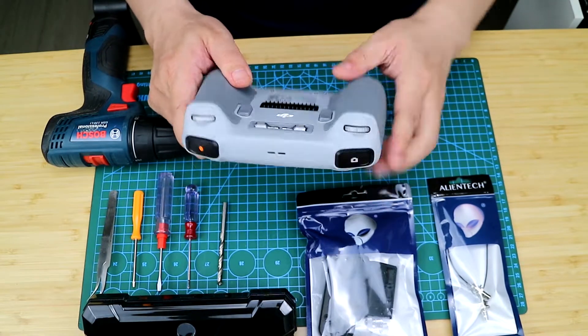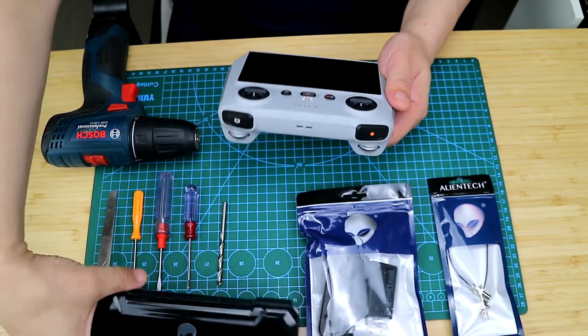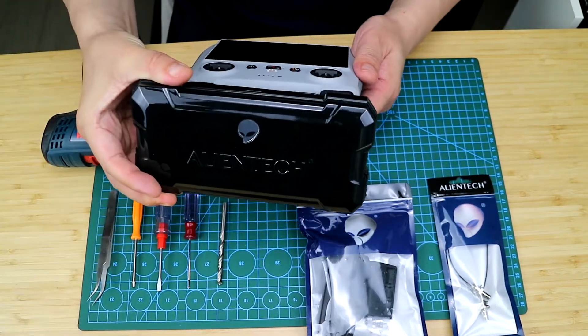The DJI RC is a remote control with its own screen, and it has a great design, a very strong integrity, and a compact design.